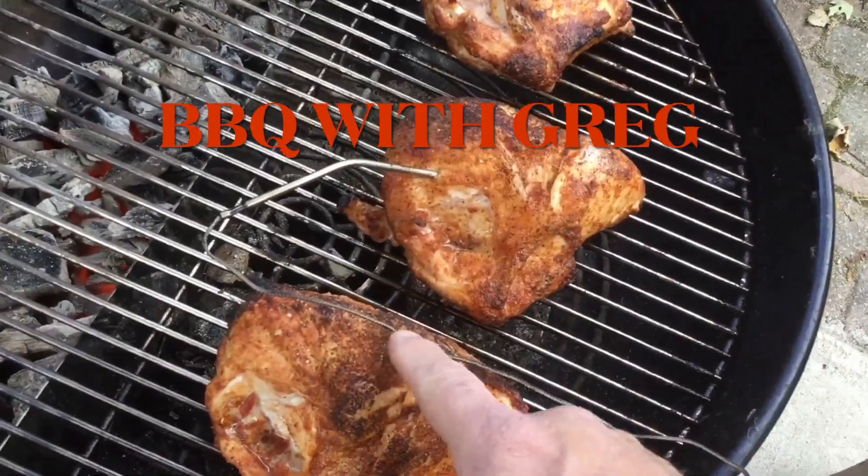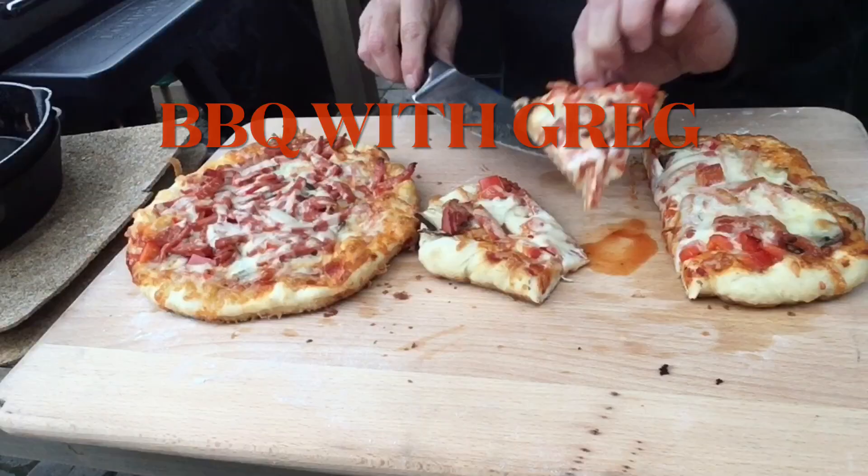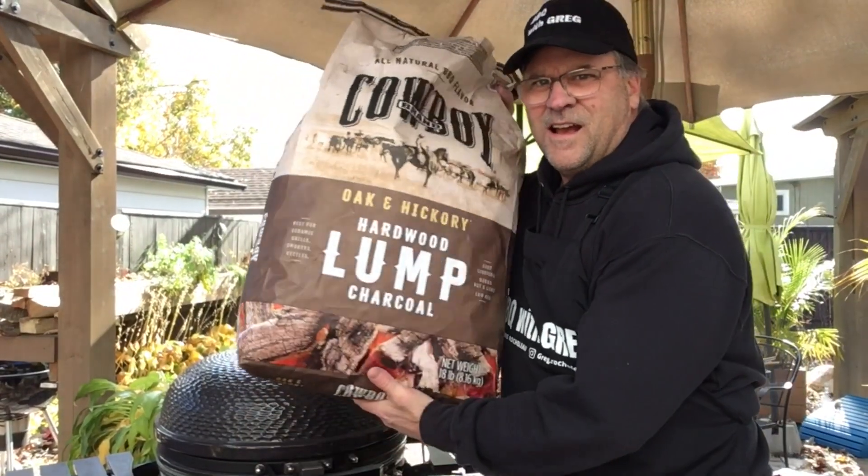Welcome back to Barbecue with Greg. Today we're gonna be firing up the Louisiana Grills Kamado and we're gonna make some pork back ribs, but we're gonna do it Halloween style. We'll light the grill, we'll get our meat ready — let's get started.